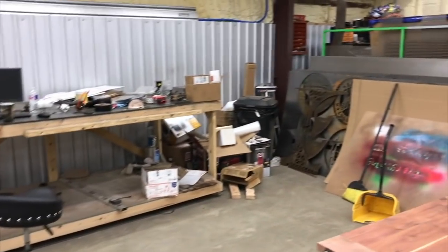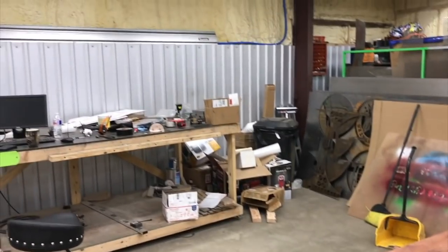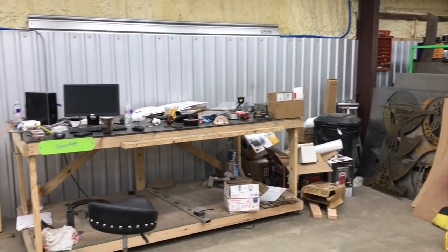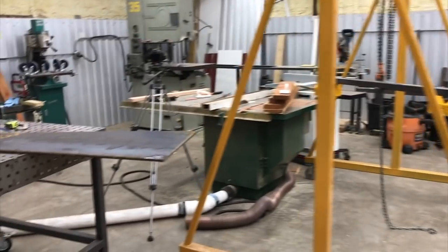I know it looks like trash all stacked over there — it's not, it's empty boxes. I keep explaining that. This is my kind of catch-all table right now. I really need to take a couple hours and clean up good in here. I'll definitely do that this weekend.